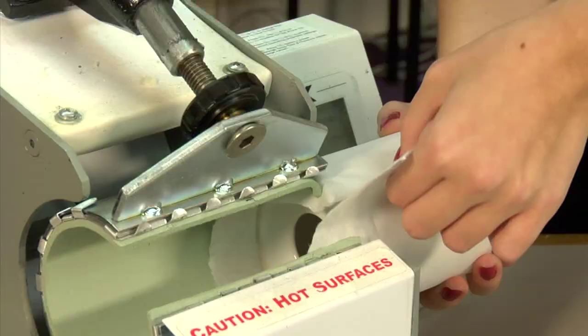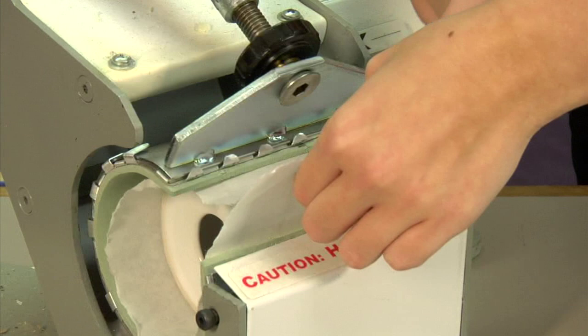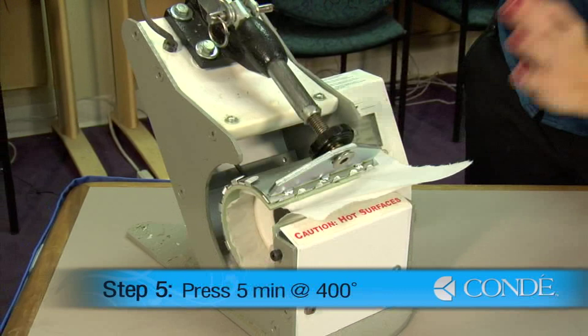I'll slide in my coin bank. My image has a small gap right here, which will be fine because when we press it, it's going to be the only part of our bank that's not receiving the heat. I have this set at 400 degrees, medium pressure was applied, and I'm keeping it in here for five minutes.